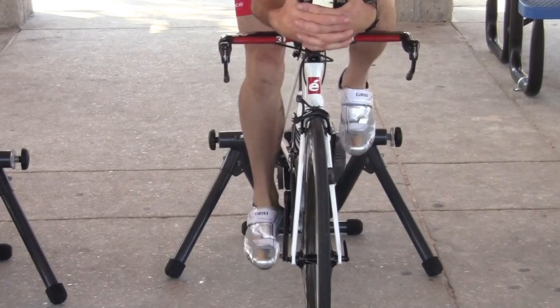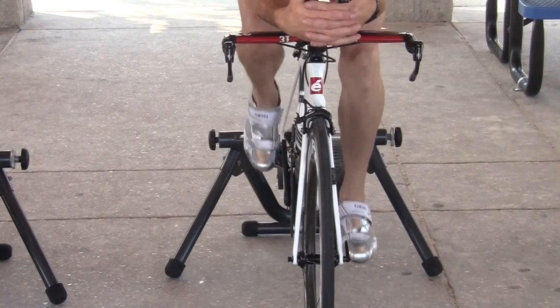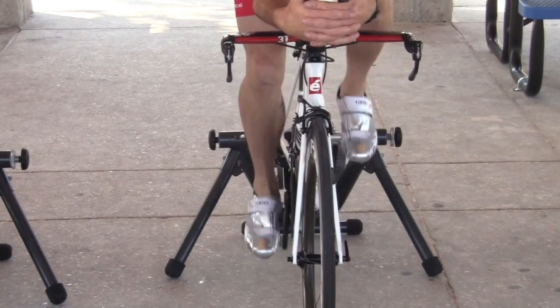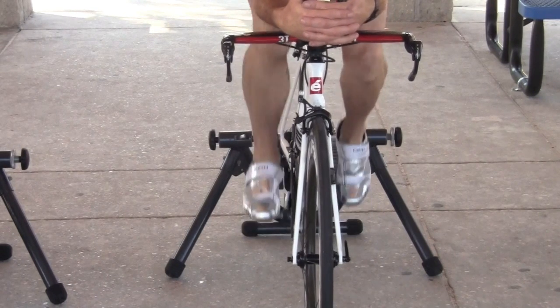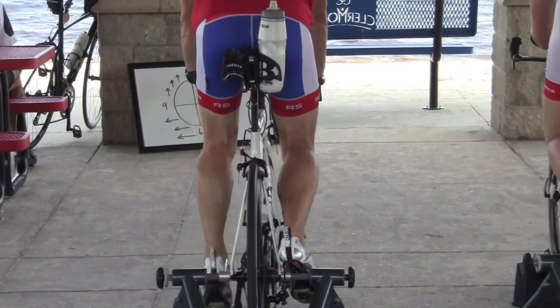The thing I want you to also pay attention to is we're trying to find a way to minimize the movement. As you look at that wheel rocking back and forth, you have to recognize that that's happening on the open road, which is also increasing your rolling resistance and slowing you down.